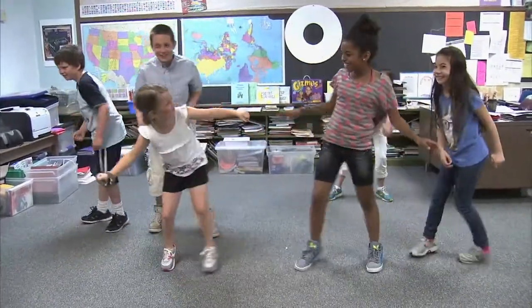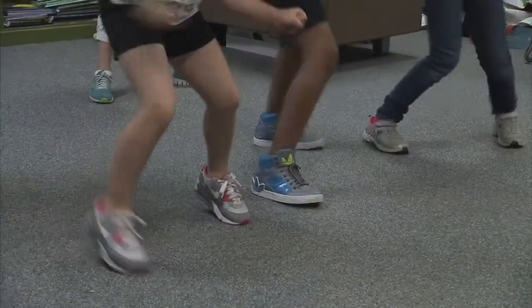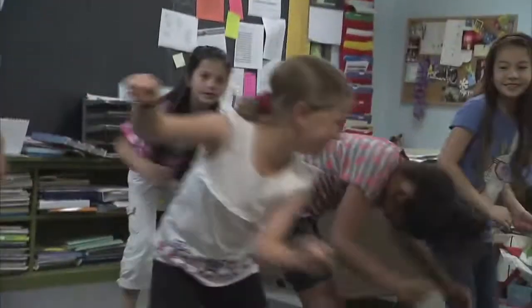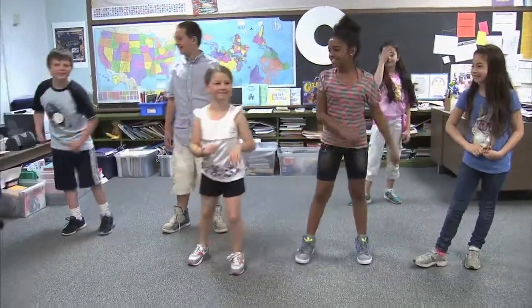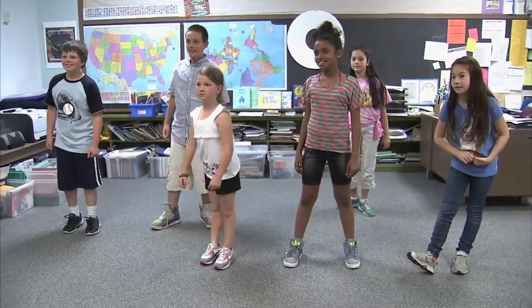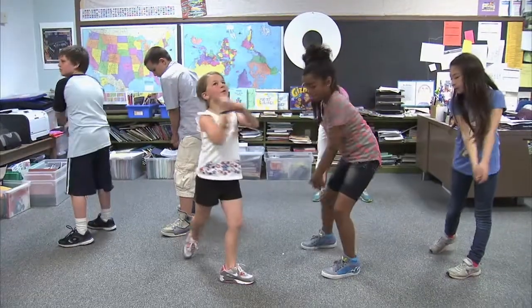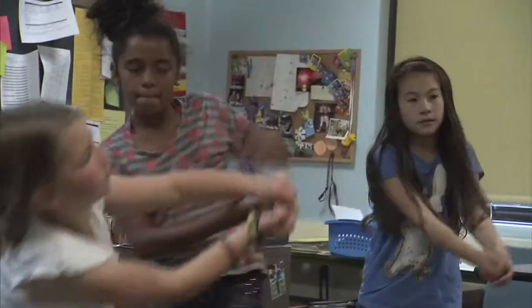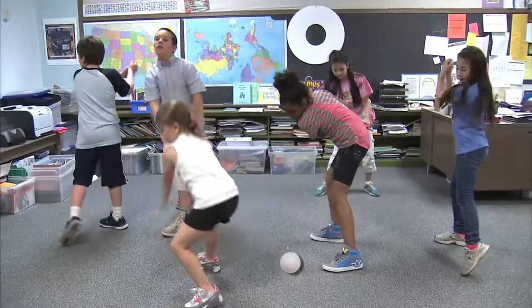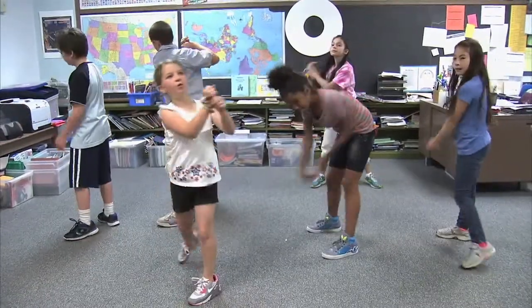Downhill skiing. Fast! Swinging a golf club. How far can you swing the club? How far will that ball go?